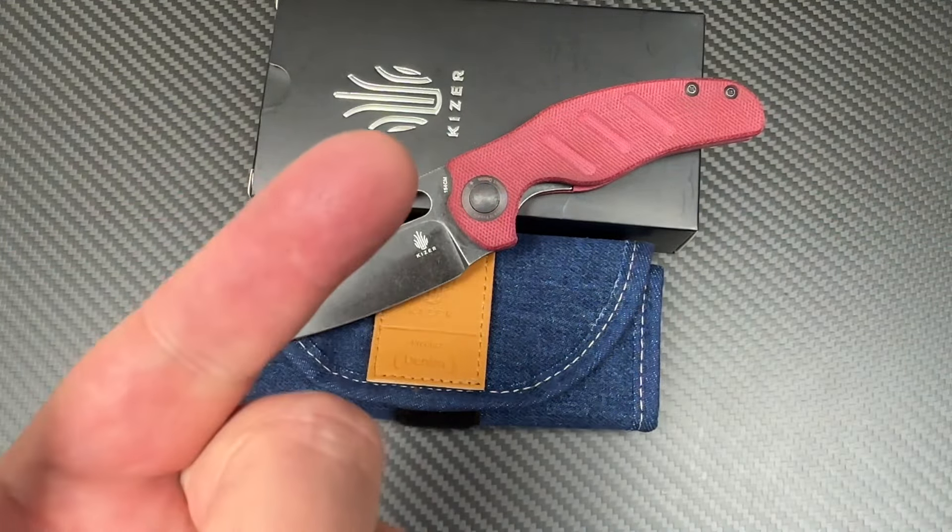Sheepdog — I like the Denim series. I think this is a good deal. They're not very expensive knives, but 154CM, comfortable grip, denim micarta — it's really grippy and it looks good too. Check it out if you want; I'll give you the link to Kaiser. Check out their discount section, the various knife sales as they come and go, specials and discounts, and the Friday Club. Stay sharp!